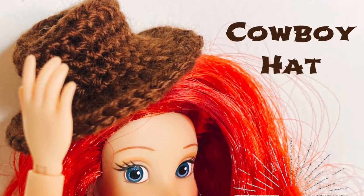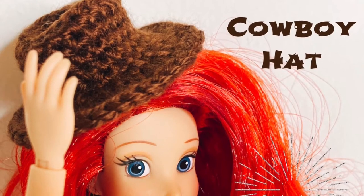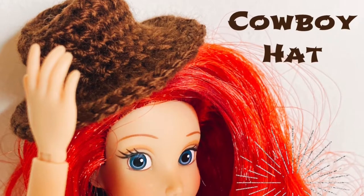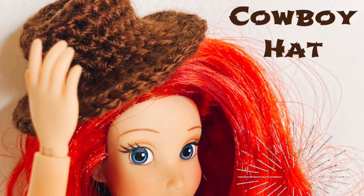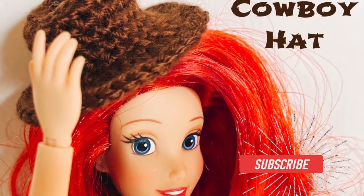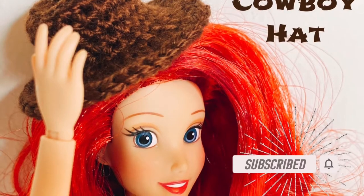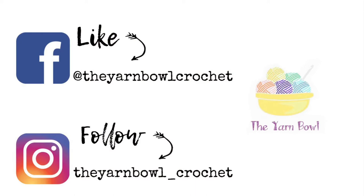Hello everyone, welcome to the Yarn Bowl. Today we are going to see how to crochet this cute little cowboy hat. You can use this as your doll hat or for your amigurumi projects. It looks very cute and it's very simple and easy to make. You can make it in just a few minutes. If you're new to this channel, please subscribe and click on the bell icon so you get notified whenever I post a new video. Also, please like us on Facebook and follow us on Instagram for more updates.